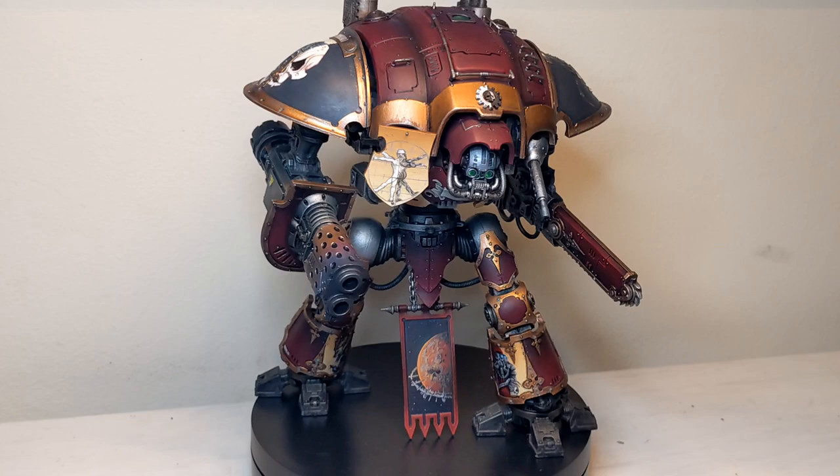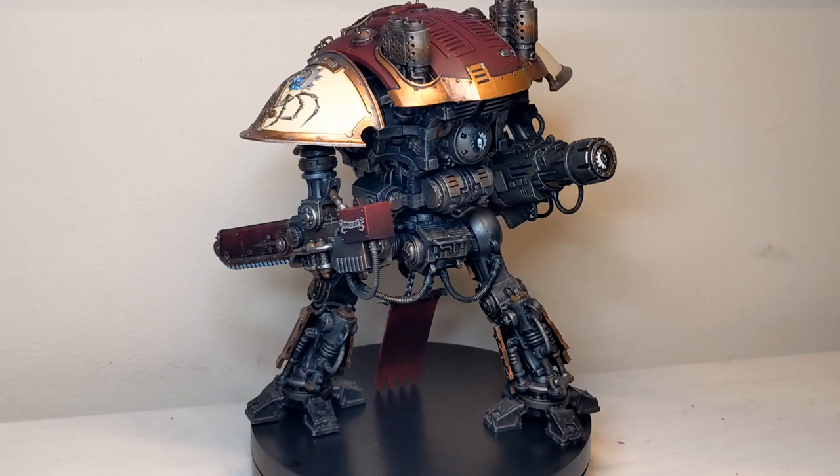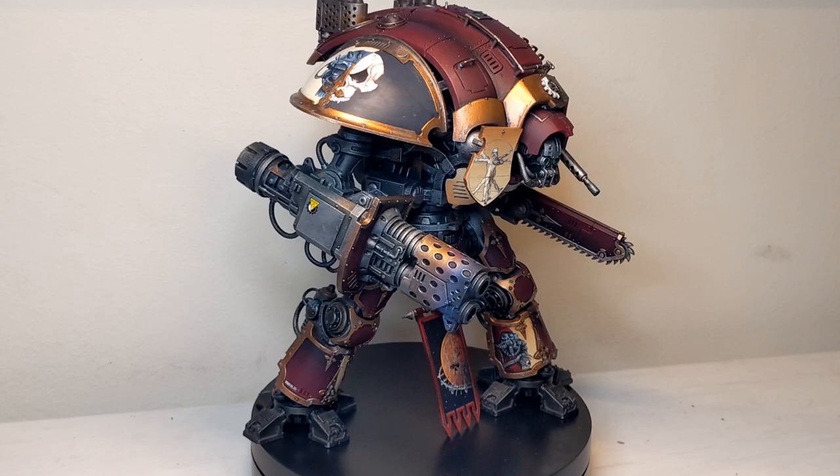Hello, all you wonderful people out there and welcome back to Lynch Paints where I, Lynch, will be showing you how to paint a thermal cannon with the heat metal effects for your Imperial Knights. I won't be showing you how I freehand — I might do that in a future episode — but without further ado, let's get into it.